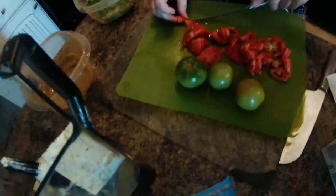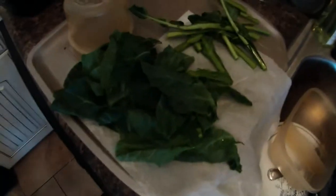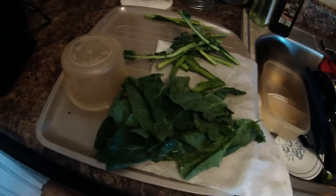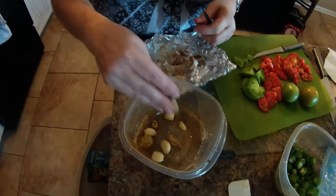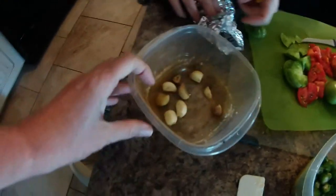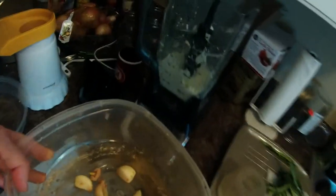Bonnie is cutting up tomatoes, both red and green. We've defrosted some frozen okra, and we've got some collard greens that we just took off the stems — we're going to put all that on the pizza. We're getting the garlic ready; this is roasted garlic that we put in the toaster oven, and we're going to add it to our ranch mix.